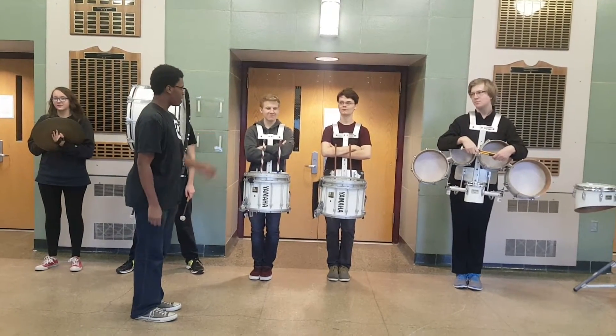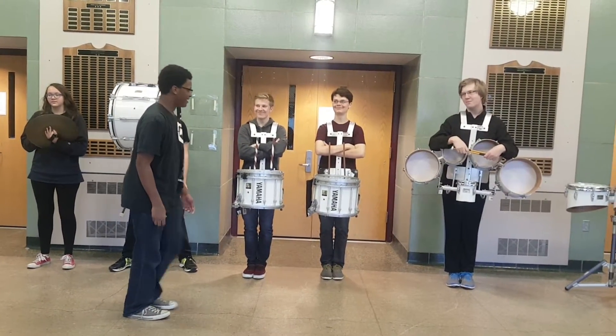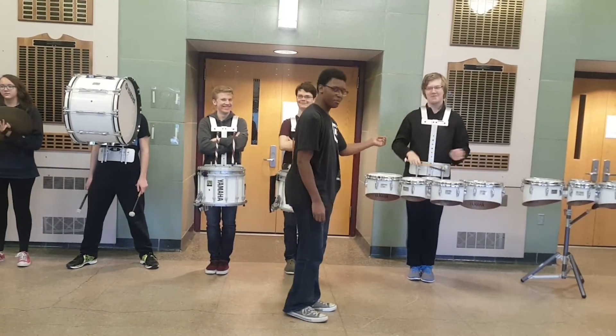These guys are Yanni and Kevin, they play snare. And this is Ten, he plays cymbals.